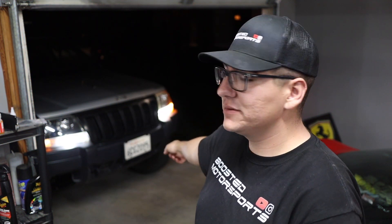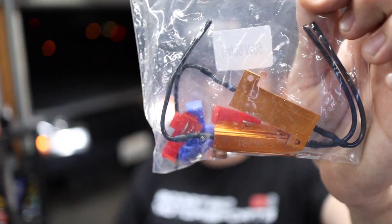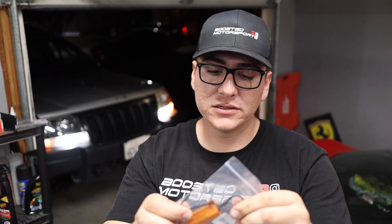Hey, what's up guys? Welcome back to another video. Today we're fixing the hyper flash on the Jeep. I got the switchback bulbs installed and the LED bulbs, but since they're LED they don't have resistance, it causes the lights to hyper flash. You can buy bulbs that have the load resistor already in them, but I just got regular LED bulbs. So what we're gonna do today is install these load resistors — they connect to the positive and negative wires so they act like a regular bulb, that way the lights blink normally and not super fast.